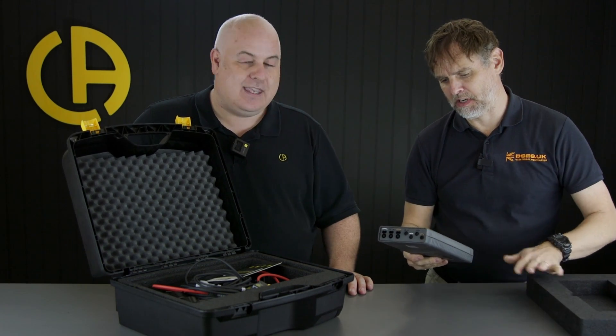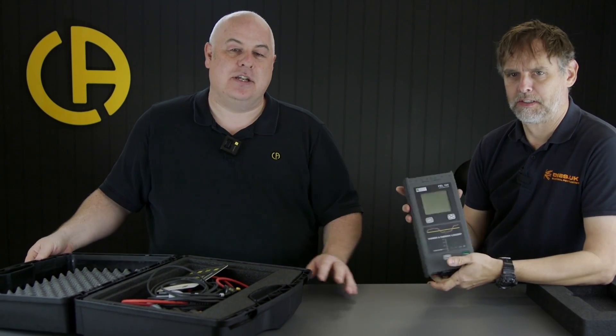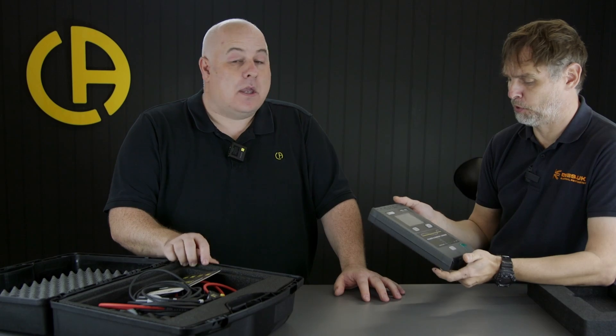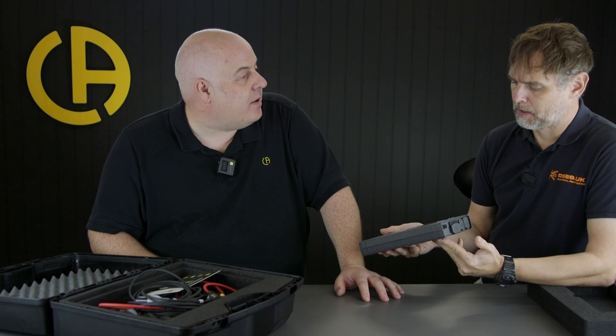I'm used to the PEL 51, which is the single phase version of this beast. It's a little bit bigger - a larger, chunkier version, because this is three phase of course. But it will support single phase if that's your bag. Single phase, three phase, two phase, split phase, whatever you want. Even DC.